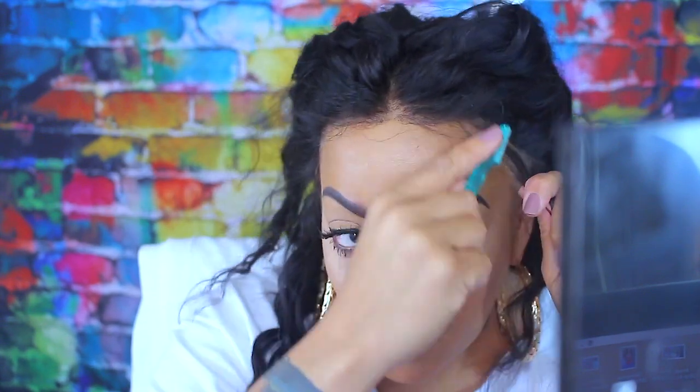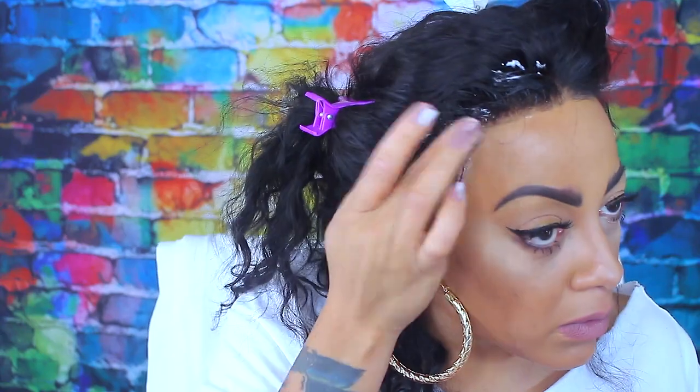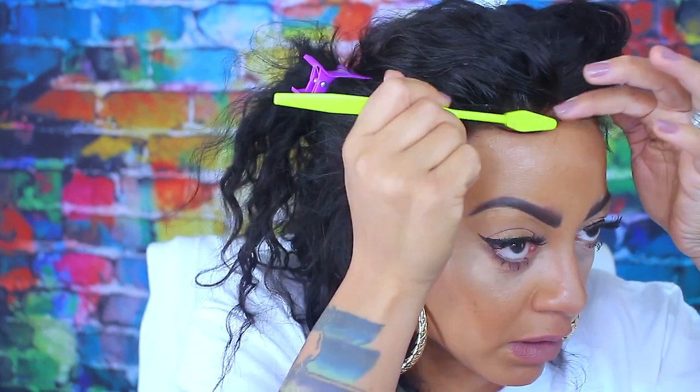For baby hairs, I use my eyebrow trimmers. You can use whatever you want, but I like the eyebrow trimmers. Scissors make blunt cuts, so I really don't prefer them. As per usual, I'm going to go ahead with the styling and make some baby hairs in this unit.